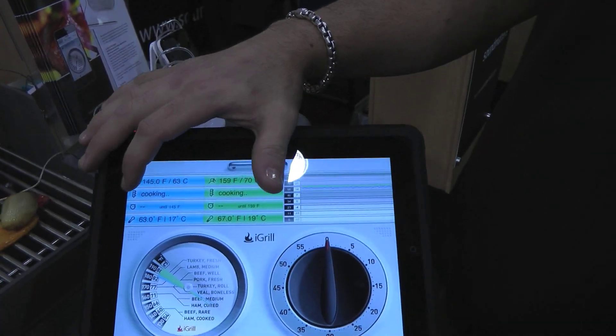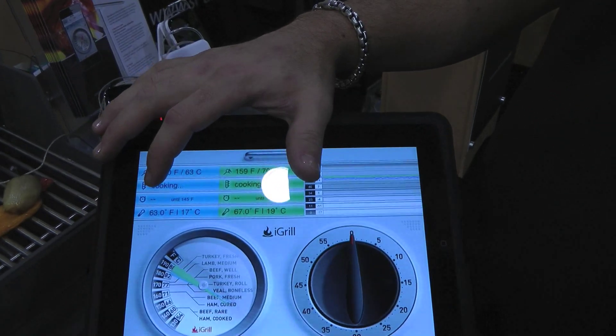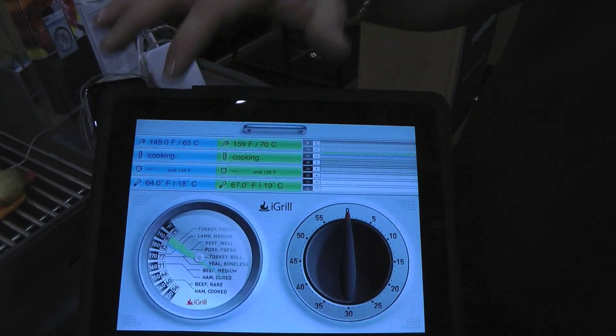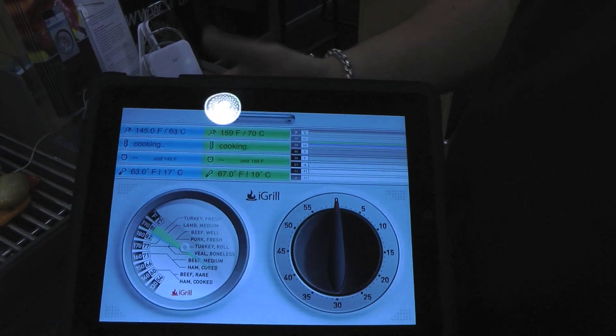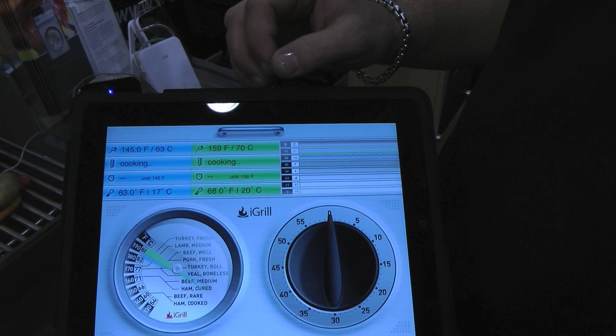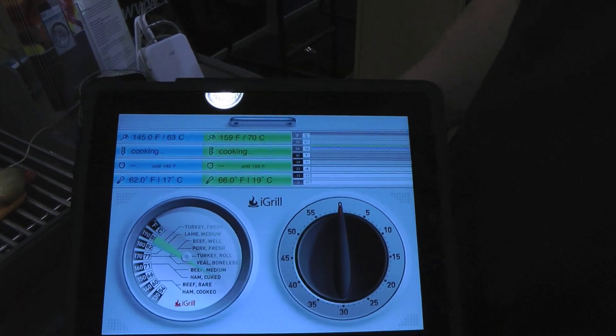In addition, we have some neat features on the app. It has an estimated time to completion. So if you're a chef and you're trying to get everything out of the oven nice and hot, this is the way you're going to do it. It's going to tell you you've got 15 minutes left on the turkey or the steak, and you can go ahead and prep your potatoes, corn, veggies, and whatever else.